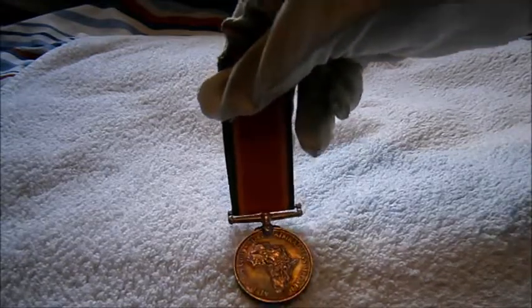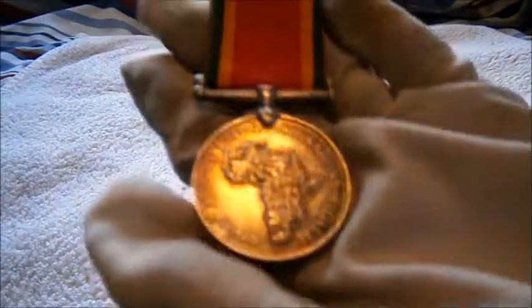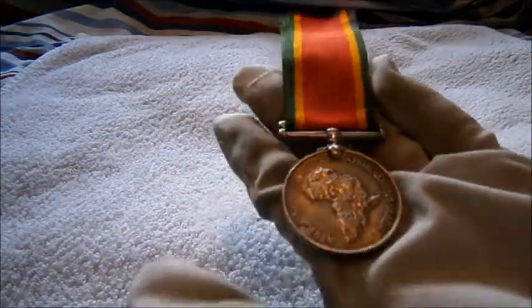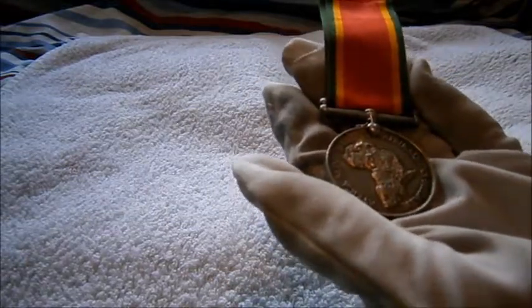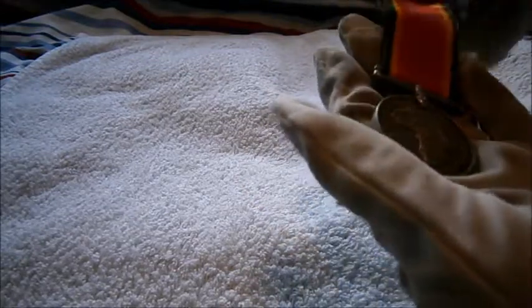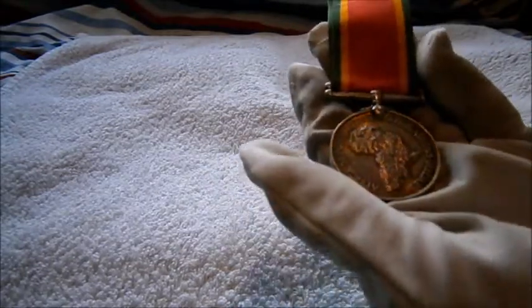Hi guys, Tim here doing another military review, and this time we'll be looking at a very nice South African Service Medal — a Second World War South African Service Medal. These were issued to South African troops from 1943, because that's when South Africa started their involvement in the Second World War, from 1943 to 1945.